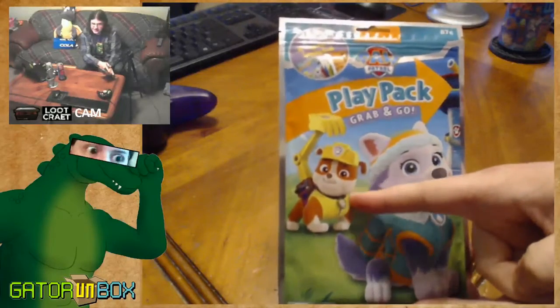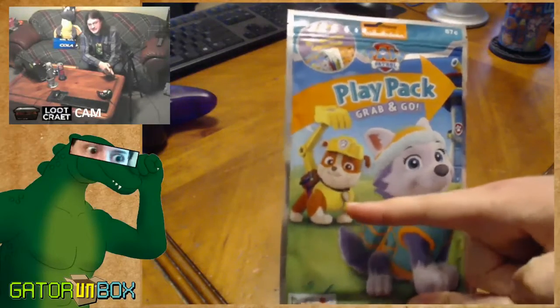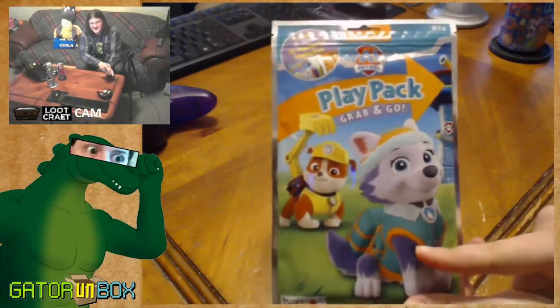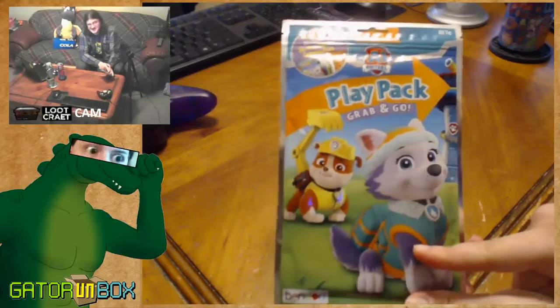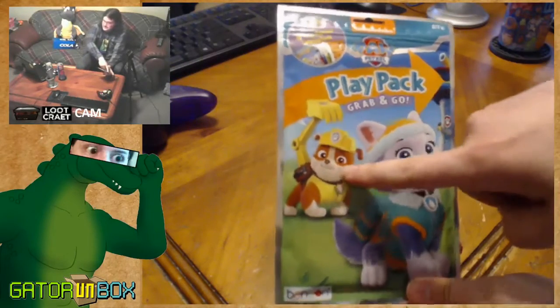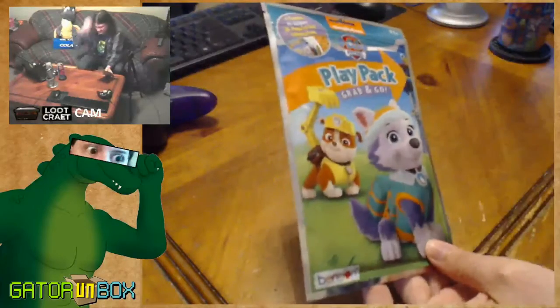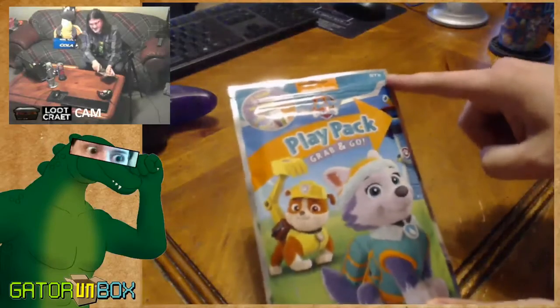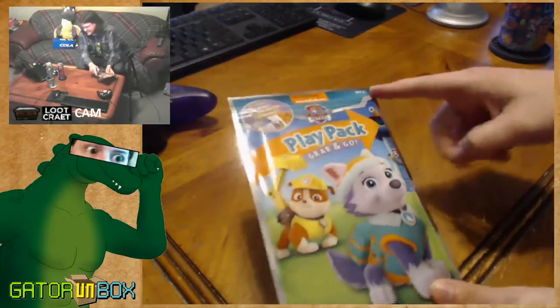This dog is actually a construction vehicle — I just noticed that just now. This dog can't swim, which is kind of shitty for them, but that's actually a backhoe. That's a truck. That dog's a truck. This grab and go play pack cost me 87 cents. That's how much it is.